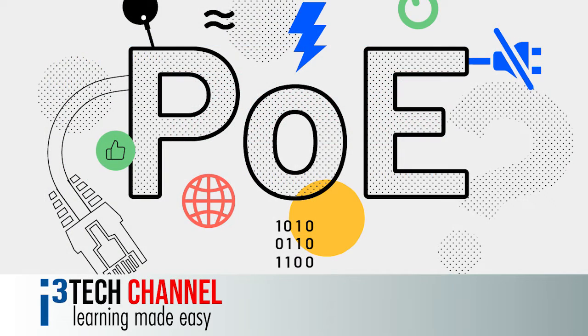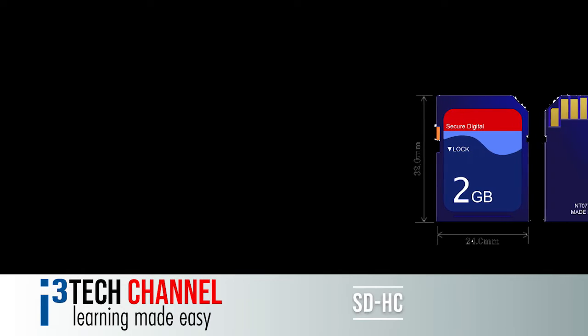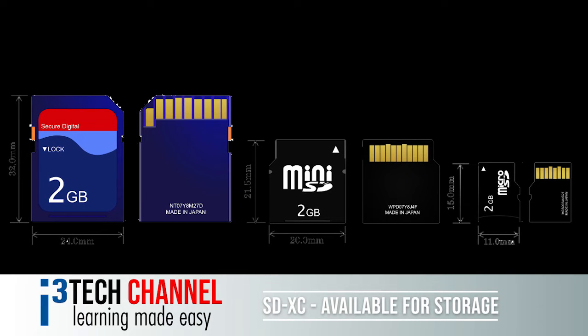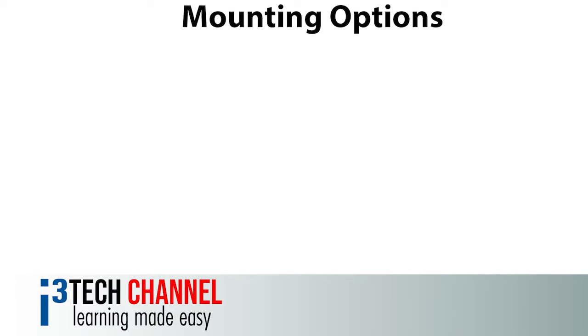This unit is powered over ethernet by a local area network and AC 24 volt. A micro SD, SDHC, and SDXC slot is also available for additional storage. Cards are sold separately.